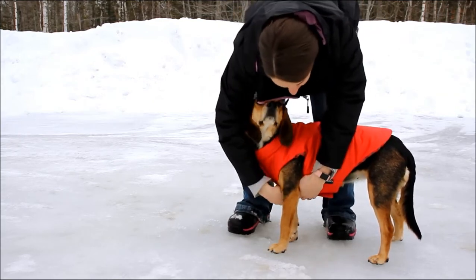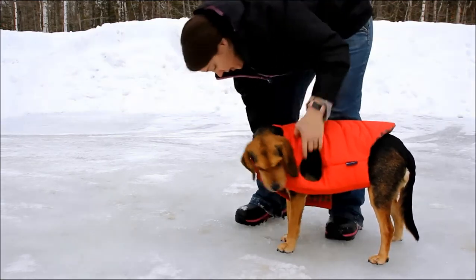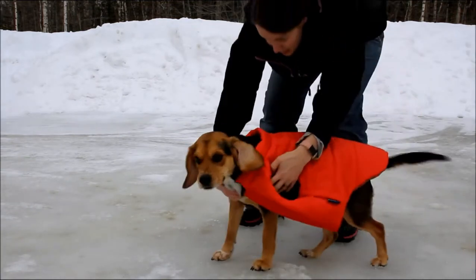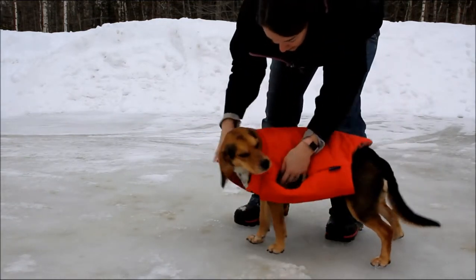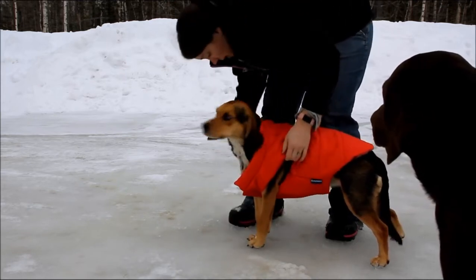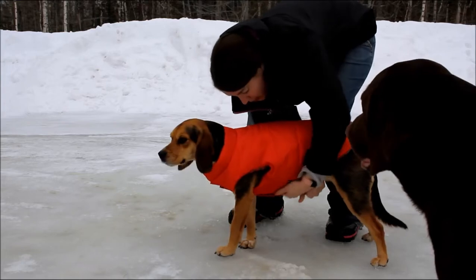I'm going to show you how easy it is to take off. Molly, just step out there, step out of this side — and it's off. Same thing when you put it on: one arm in, other arm in, and then you can just velcro it around the chest.